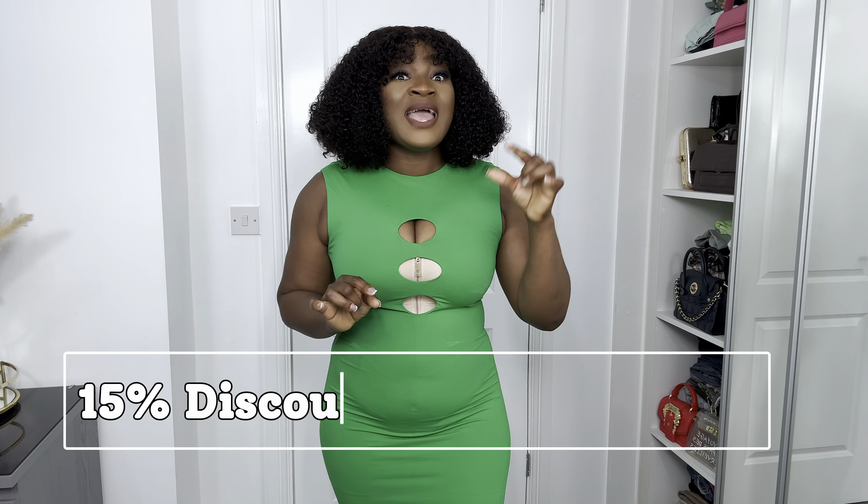Please leave a comment in the comment section below and I'll be there to reply. Thank you so much for watching — I love you guys and I'll see you in my next one. Don't forget the link will be in the description for you to place your order, and the coupon code will also be in the description. Thank you so much for watching, I love you guys — bye bye!